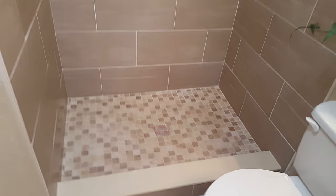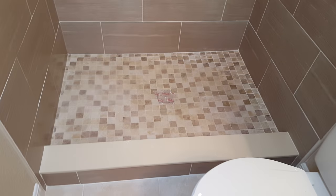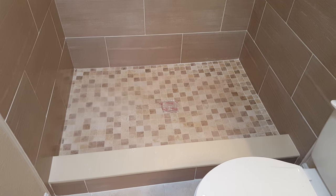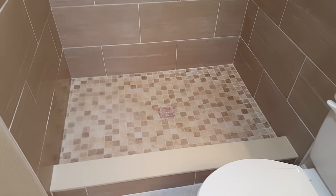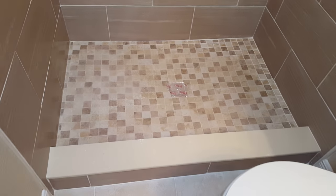But you'd be surprised how many shower pans we find that leak. I've had homes where three of the four shower pans leak on some of the larger homes. So checking the shower pan is important.